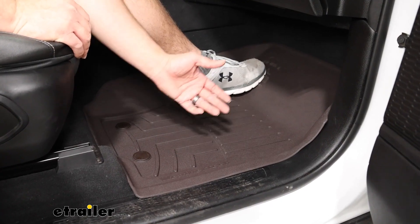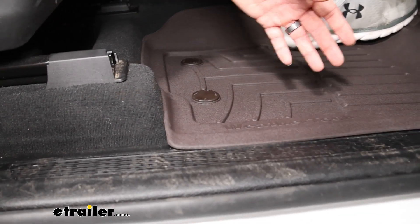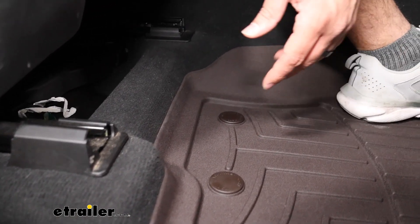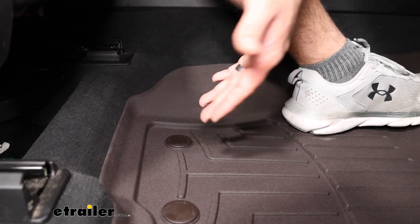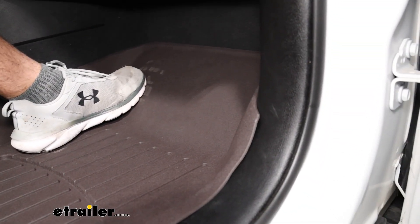With the HP design, it really gives us a nice fit. This is straight out of the box, and with a lot of floor mats I get, I usually have some spots where I still have some gaps, but I'm really not seeing any with the fit we have today. So I'm definitely liking that.